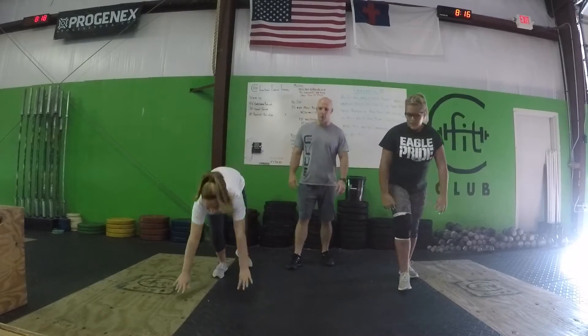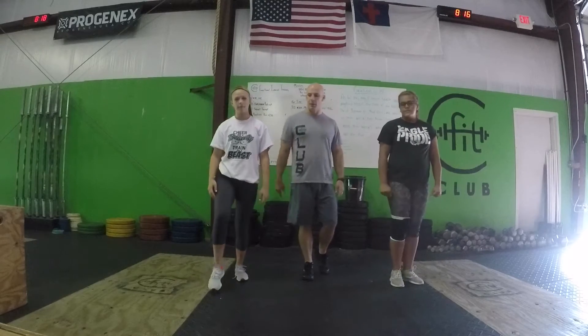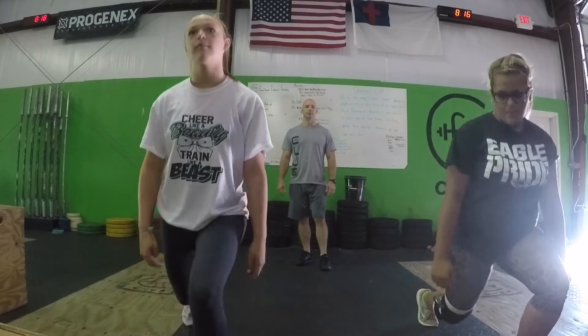They're going to demonstrate a burpee first. You're going to do one burpee — make sure you lie all the way down and jump all the way up. There's your burpee. Then we're going to demonstrate a lunge: it's going to be a right step and then a left step.